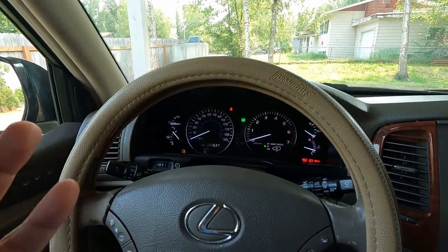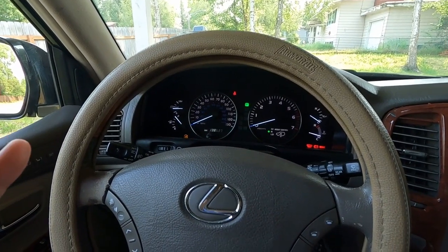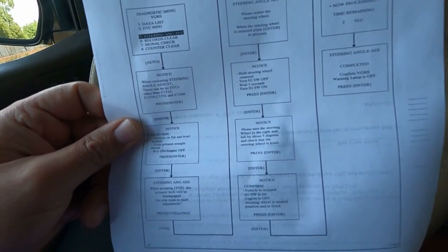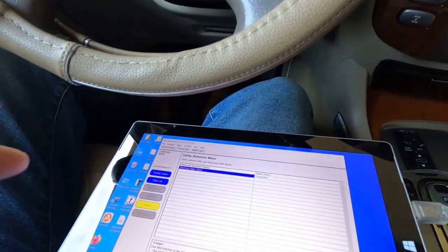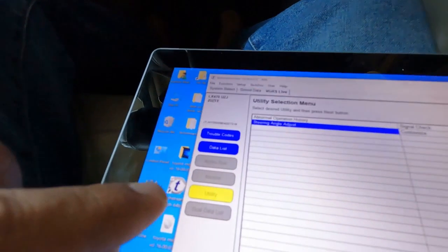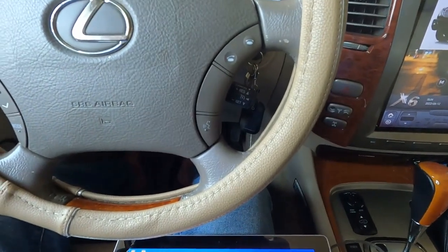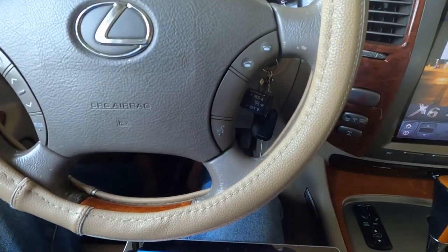Press Exit and that's it. Drive your car and make sure the wheel is centered — if it's not, repeat the procedure again. You don't really need to print the paper; I just wanted to be safe. Connect the TechStream to your car, put the key in the on position, go to Utilities, press on Steering Angle Adjust, and follow the procedure. It's very easy. I hope this helps — thank you for watching and see you in the next video.